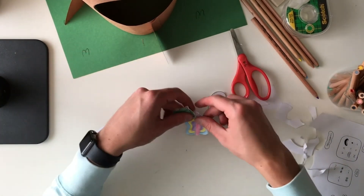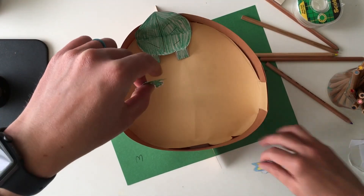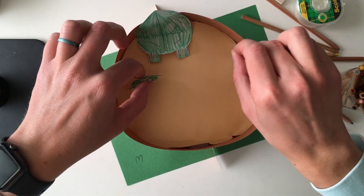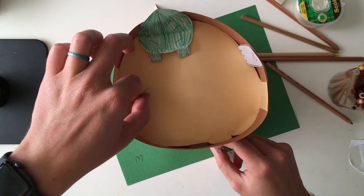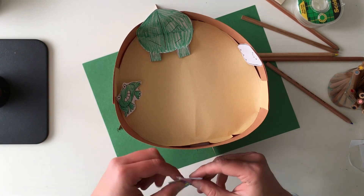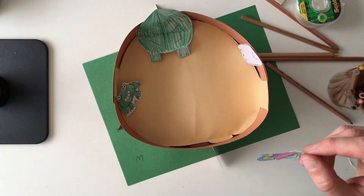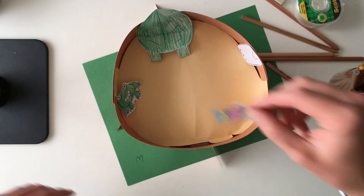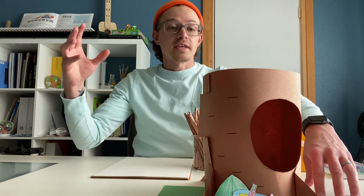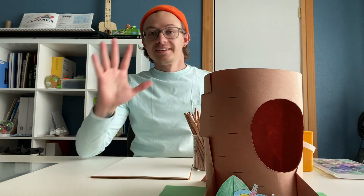And we are all set. So now our characters can have a little fun treehouse party on top. And they can also hang outside or inside when it rains. Just have fun with it. You can make up your own little things, your own little characters — create a little story or however you want to play with it. It's your creation. And we're all set. Thank you for watching this video, and I hope that you make an awesome treehouse. I hope you have lots of fun. See you later. Bye.